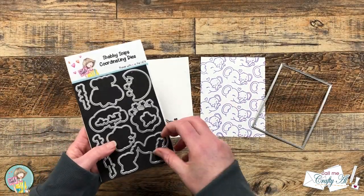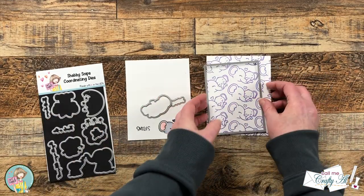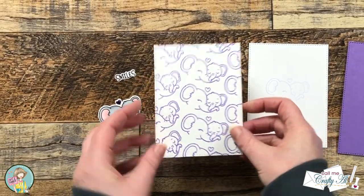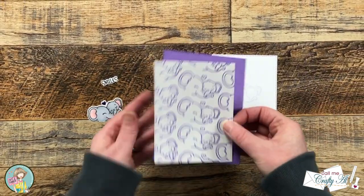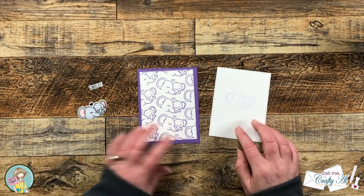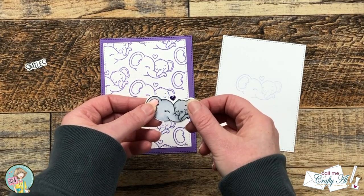Once the image was colored in it was time to do some die cutting. I got out the die for the word smiles and for my elephants, and for the background piece I got out a stitched rectangle die from my stash. I love how the coordinating dies cut out the images and the sentiments. While I was off screen, I used one of the stitched rectangles on a piece of purple for a little mat, and I also cut a piece of white for the personal message on the inside and did a little stamp off of that same elephant image. I also added some stickles to that purple heart and I'm going to set that to the side to dry for about 30 minutes.